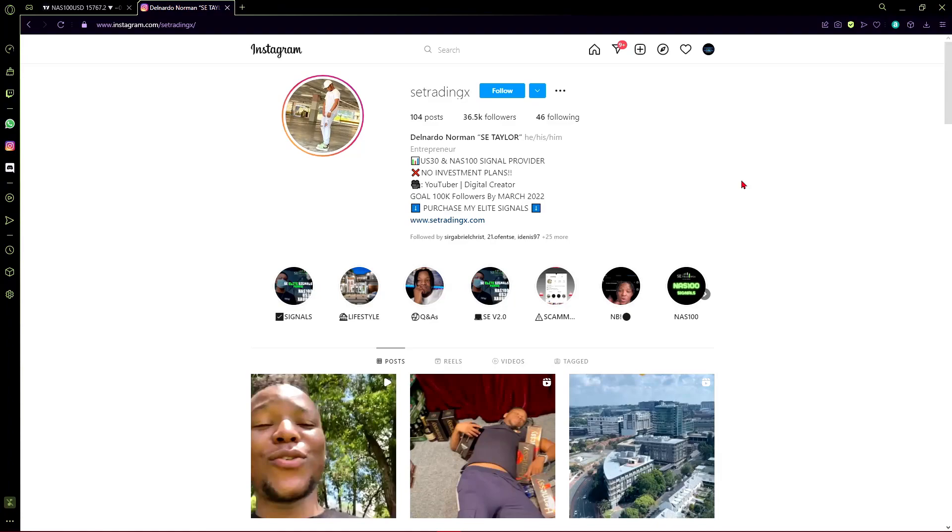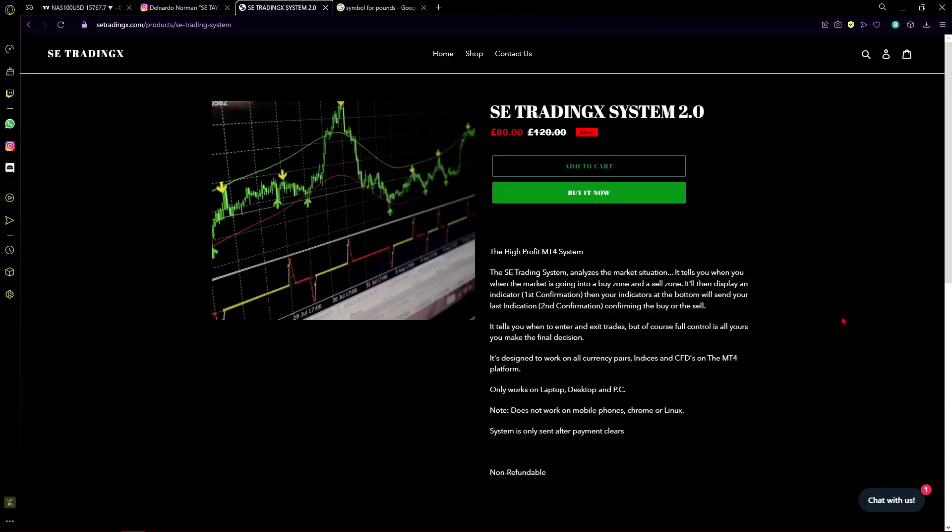I did do a video on FX Sniper 24, and he was selling the same sort of system. But from SE Trading X I got the updated version — apparently it stops the bottom indicator from repainting, so that's what we are going to be going through today. Right now we are on the website that can be found by clicking the link on his Instagram page.